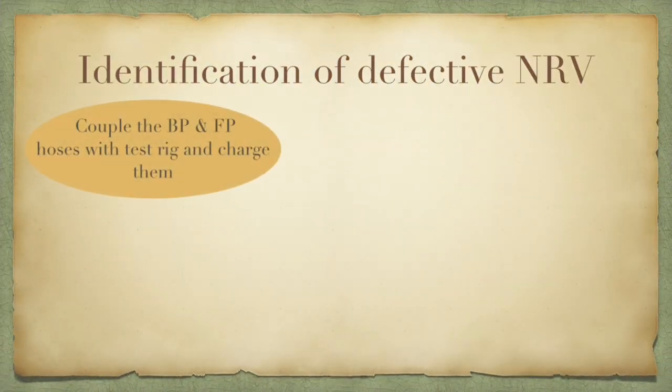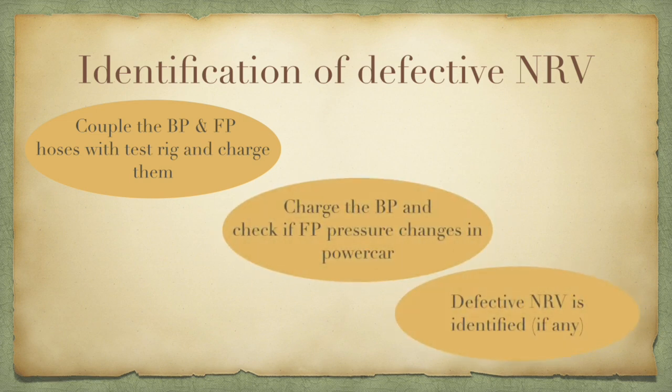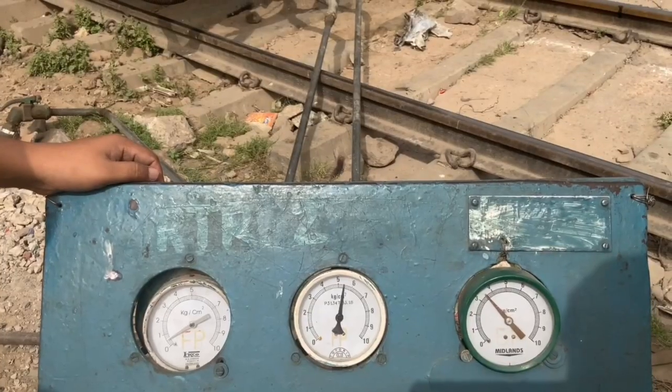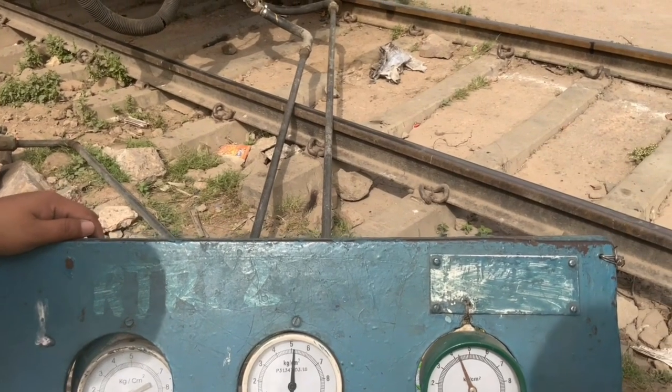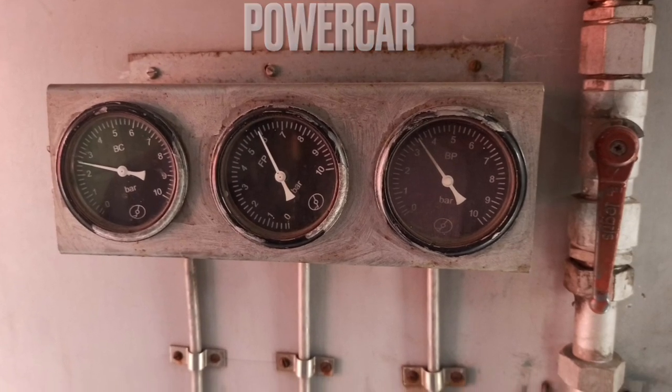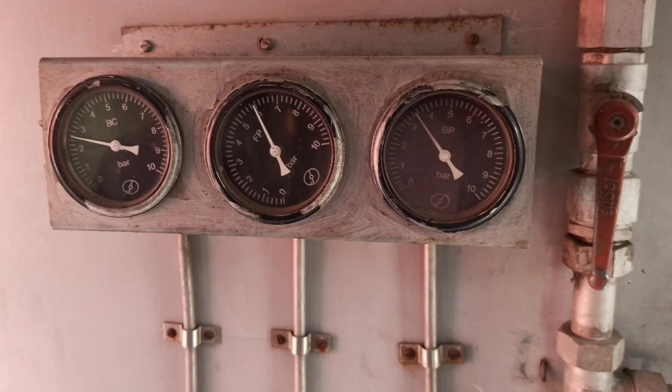The first test is to find out any defective non-return valve. The BP and FP pipes are connected to the test rig and charged to a pressure of 5 and 6 kg per centimeter square. The BP is charged by keeping the FP constant at 6. We then move to the power car and check for any deflection in readings in the test rig as well as in the power car — a deflection indicates a defective NRV. The power car readings of feed pipe before and after charging the brake pipe are checked, and no change in readings is observed, signifying that the NRVs of the system are fit.